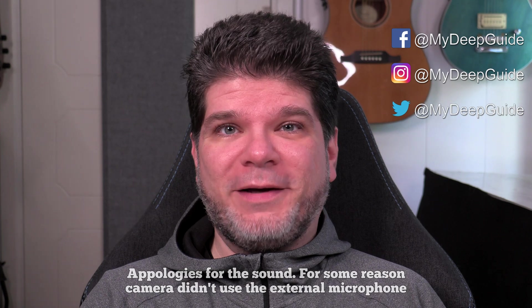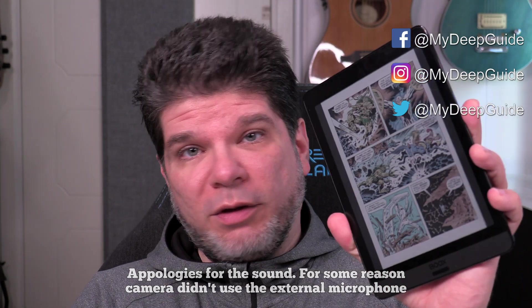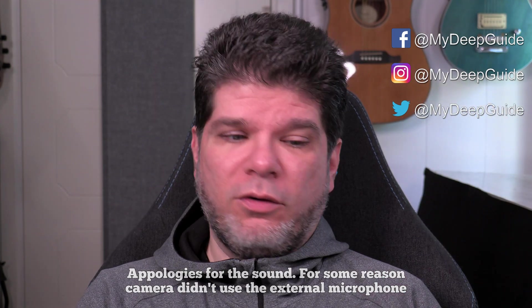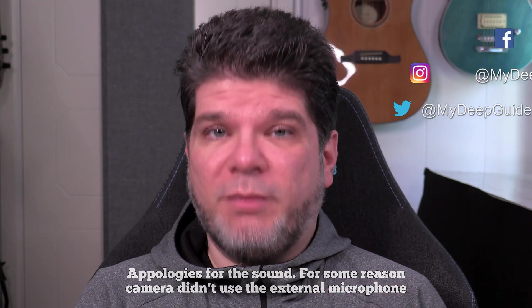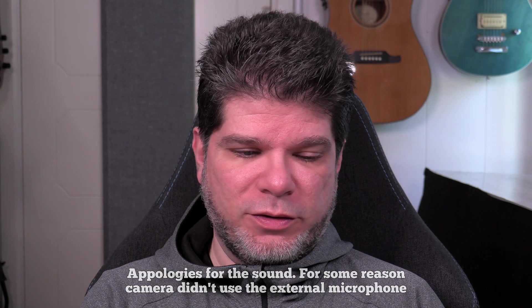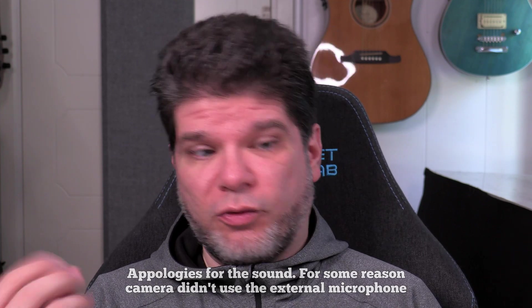Hello, my name is Voya and welcome to MyDeepGuide. Today I wanted to double check one thing on the Nova 3 Color. It's something that I didn't cover in the in-depth review because it's not such a major thing, but it's a very nice thing that it actually has it, and that's display controls.